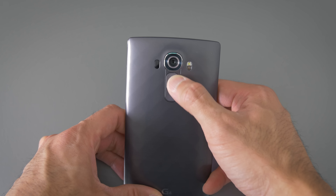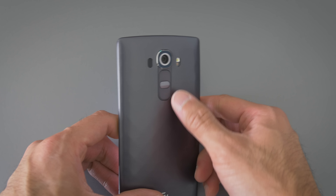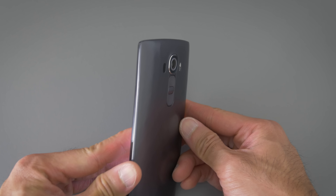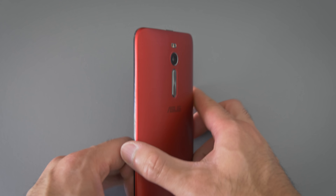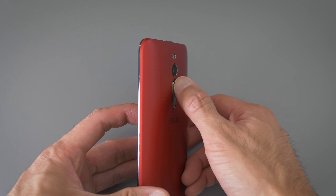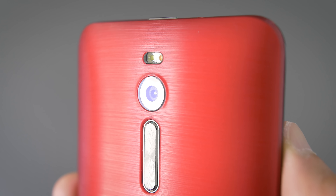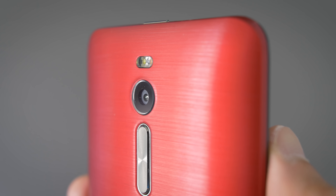The volume rocker is on the back. The buttons are clicky and responsive, but it's not as ergonomic to use as the volume rocker on the G4. The G4 has a distinct bump in the middle so you know what's up and down just by feel, but the buttons on the Zenfone 2 are narrow and pretty flush to the case, so you can't easily tell if you're pressing up or down without looking at it.